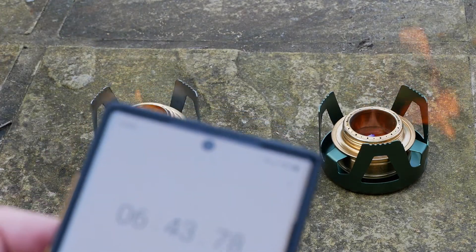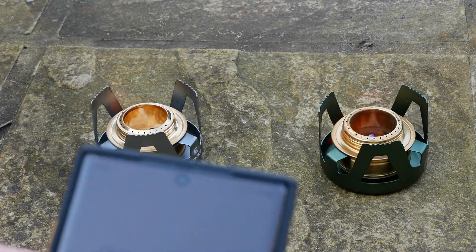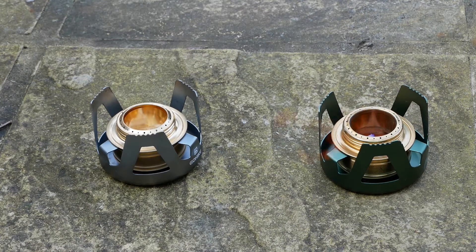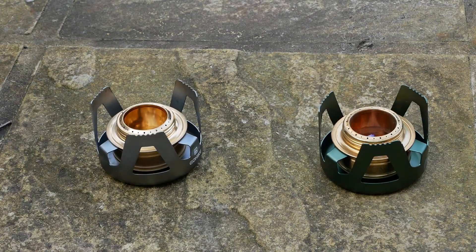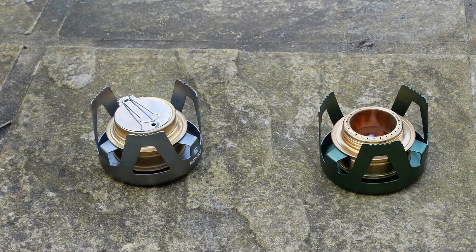We're at 6 minutes 45 seconds. The bioethanol is definitely dying down now and the methylated spirit is still going strong. At 7 minutes 15 seconds, the bioethanol has just gone out — it's burning the wick off now. Remember it's only 20 milliliters of fuel in each, just a comparison to see the difference and how long they last. The methylated spirit is still going quite strong. That one's extinguished — we'll see how much longer the other one burns for.